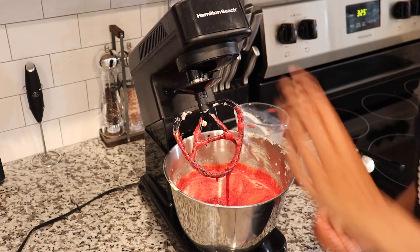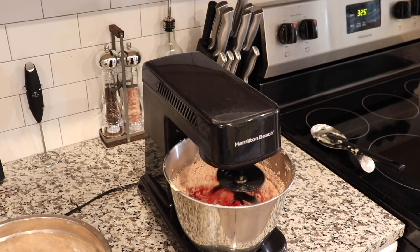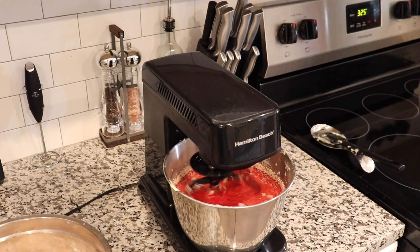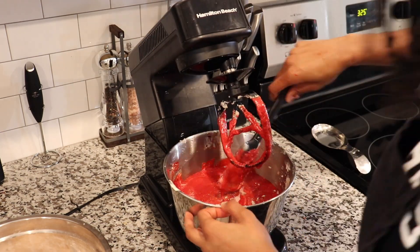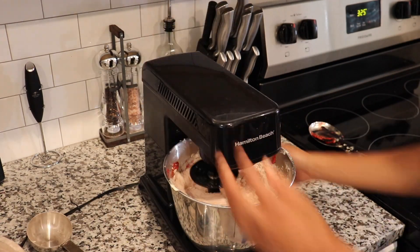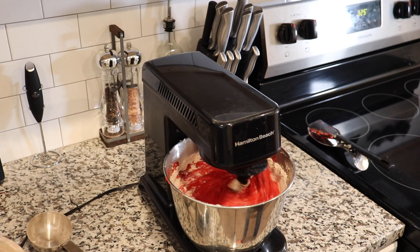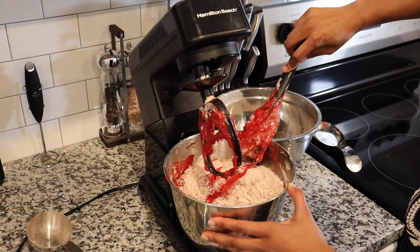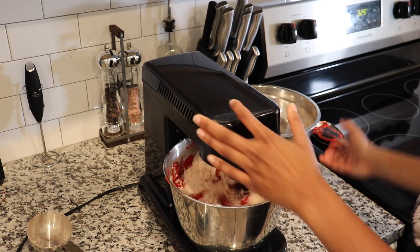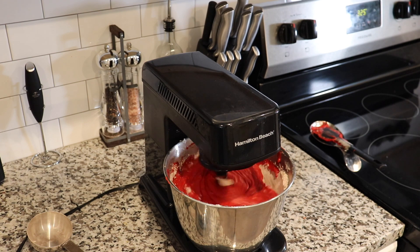Now that our batter is pretty much mixed, we're going to add in our dry ingredients to the bowl. Because I doubled this recipe, you're going to see me scraping a lot from the sides and the bottom to make sure it is all being thoroughly blended. From this point on, it's just going to be adding, scraping, adding, scraping, mixing until it is all the way combined and ready to be poured into our pans.